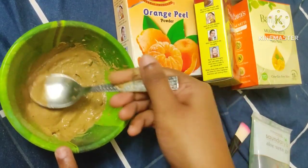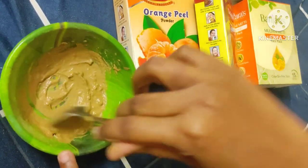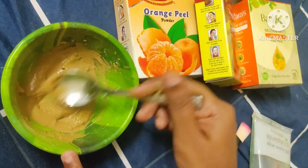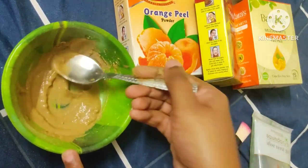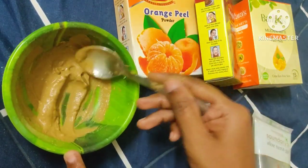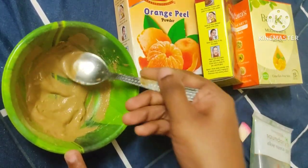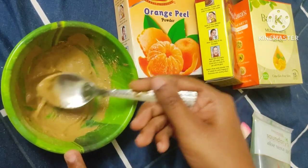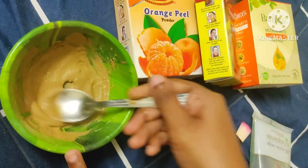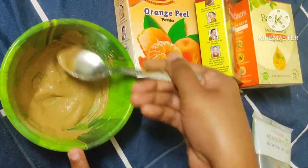Since the orange peel powder — only flowered orange — may be perfect enough. Also stir that. There may be a benefit for your skin. This will probably be useful. I use it on the skin, and I use it on my face. It also helps with oil and dullness on the face.